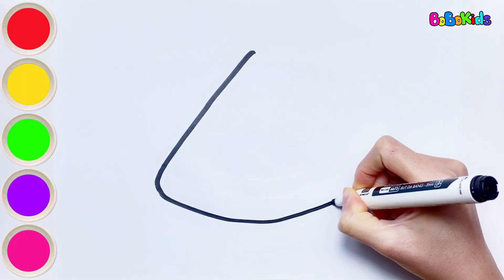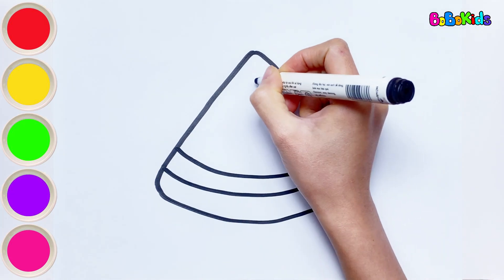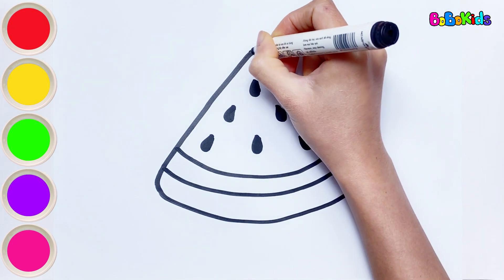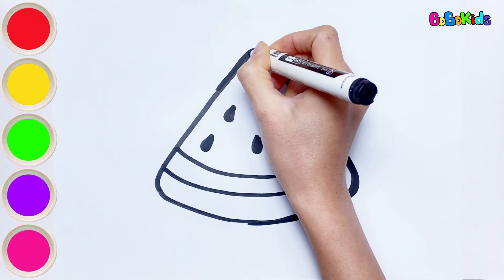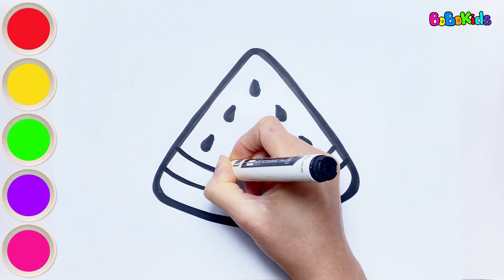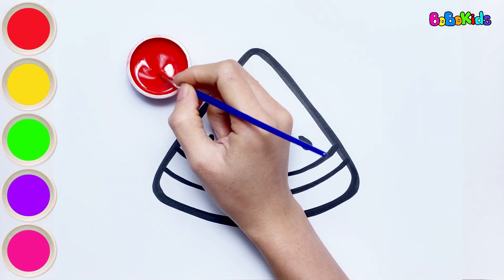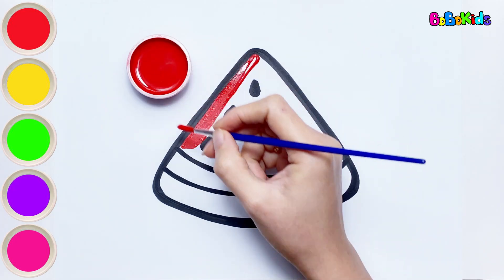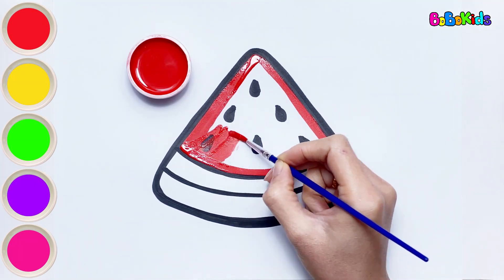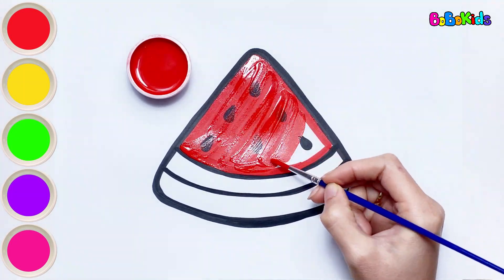Bobo loves eating watermelon, so Bobo will draw a piece of watermelon here. Does anyone like to eat cool and juicy watermelon? I think there definitely is. Watermelon juice is very delicious and cool in the summer. Let's color it. Red color. The top layer of the watermelon is red. It will be very sweet, right?